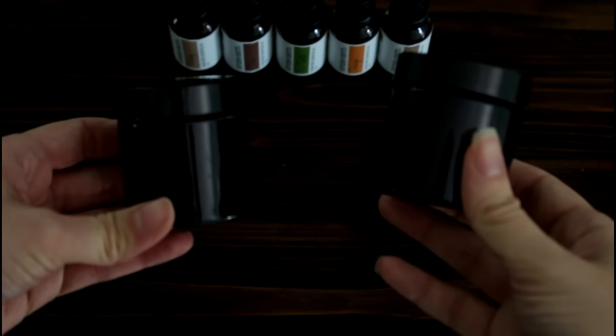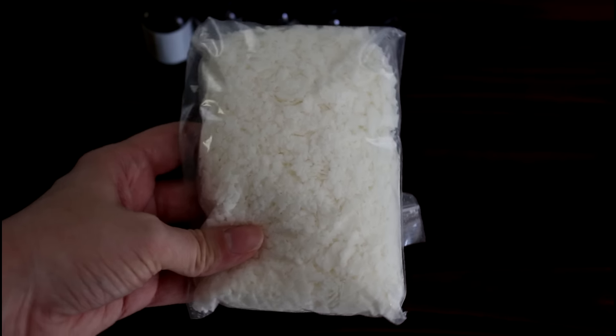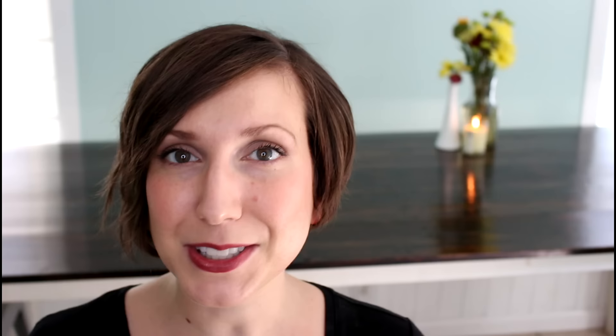The thing I'm really excited about in this month's box is that they give you everything you need to make a couple of candles. You get two amber jars, a bag of soy wax, and a couple of wicks — so you're set to make your essential oil candles and burn a clean, naturally fragranced candle in your home.